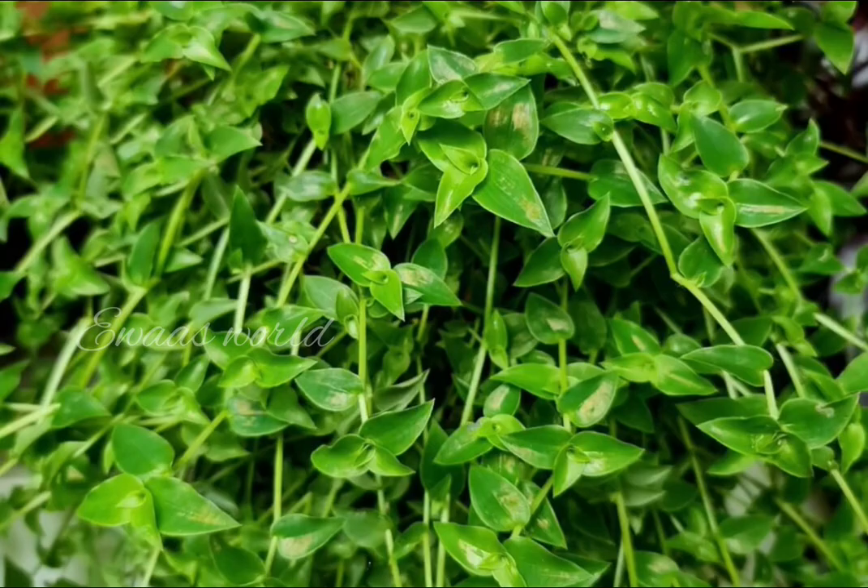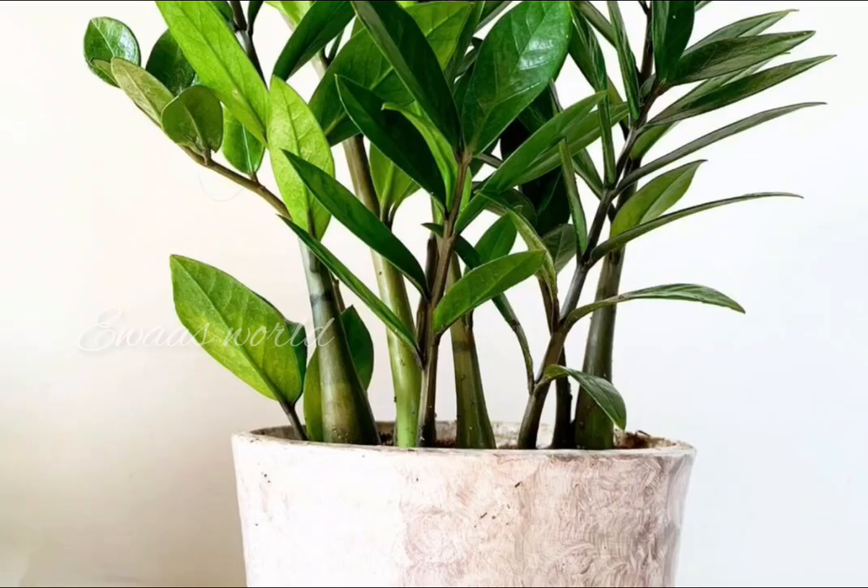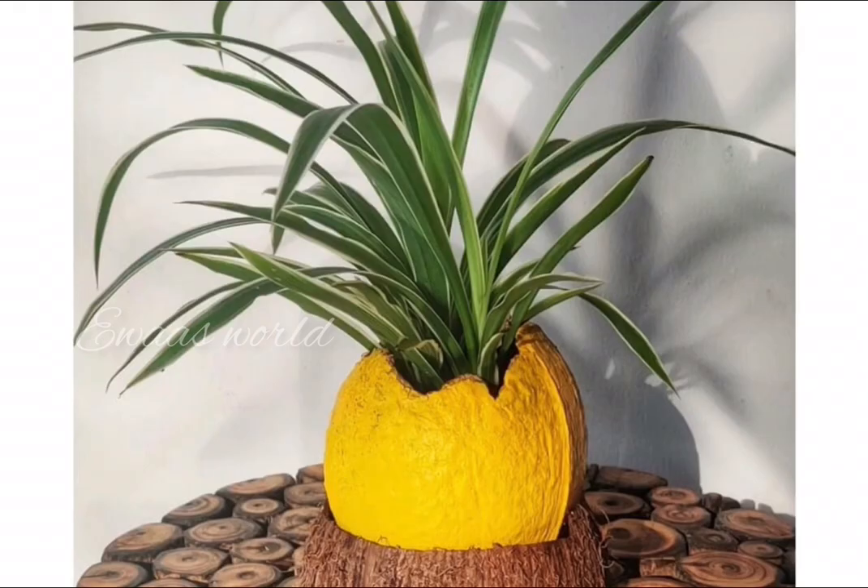This is a living room. This is a main attraction. This is a stand. This is a round. This is a CC plant. This is a spider plant.